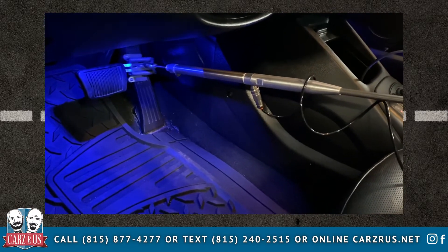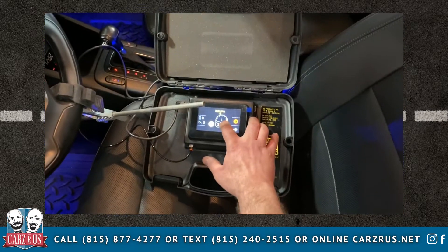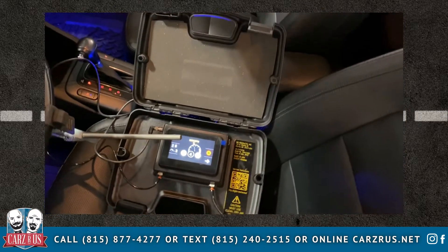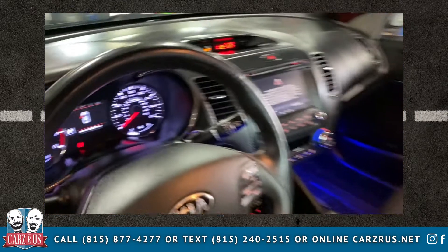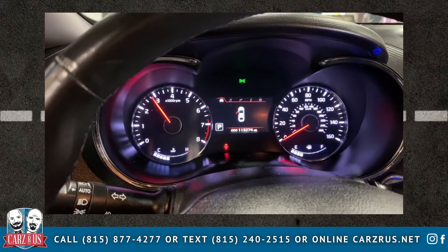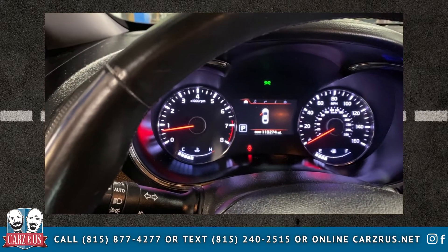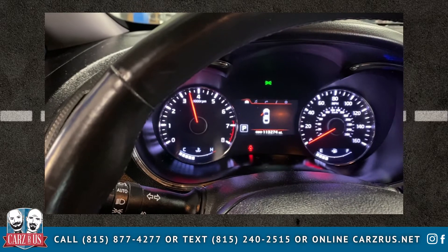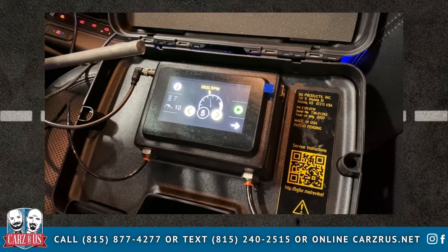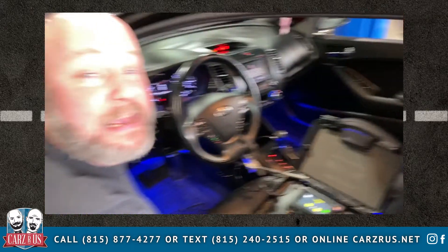I'm going to go ahead and adjust this computer here. As I adjust it up, it's going to give me a little better RPMs. As we can see on the dashboard, that was about 2,800 RPMs, so I'm going to go up one more notch. There we go — that's up another notch. That looks like about where we want to be, so we're going to go ahead and start this service. In about 30 minutes, we should have brand new clean GDI injectors.